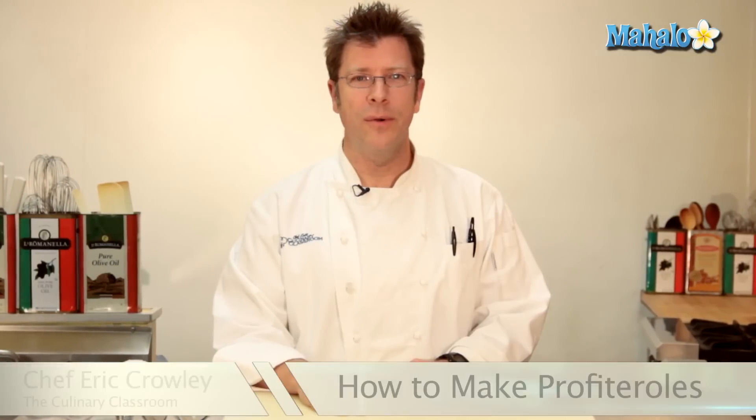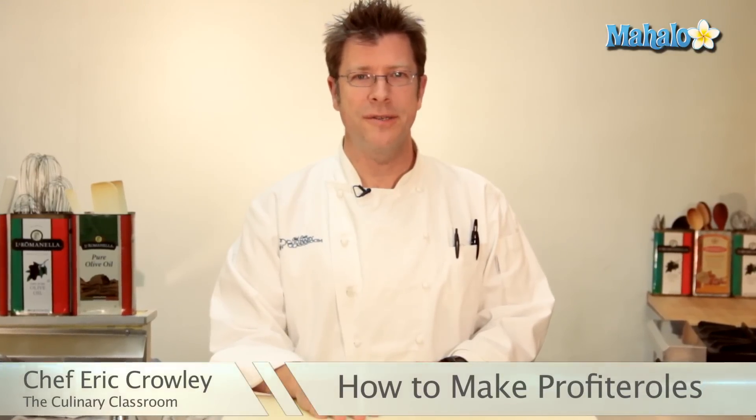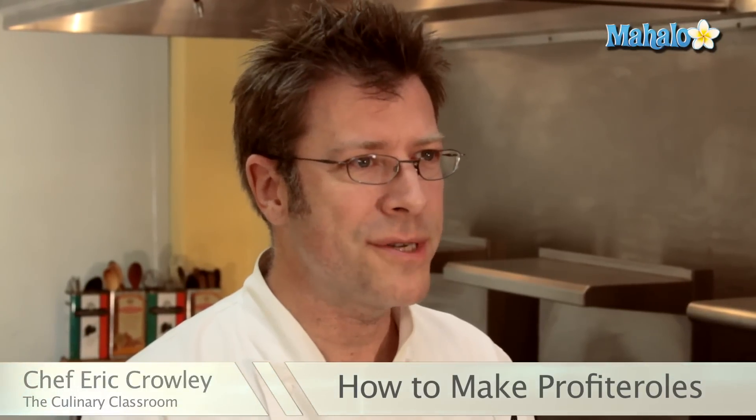Hi there, I'm Chef Eric Crowley, owner of the Culinary Classroom in Los Angeles, and today we are going to make profiteroles. Let's get started.